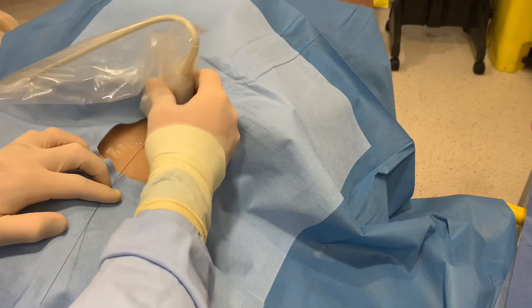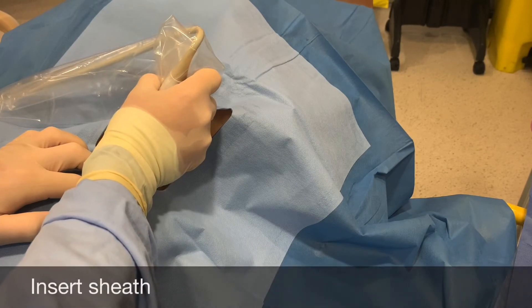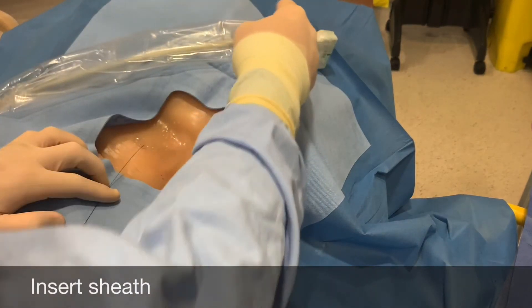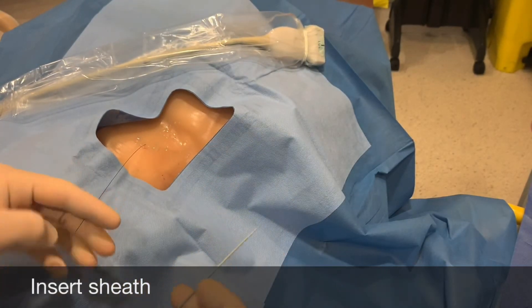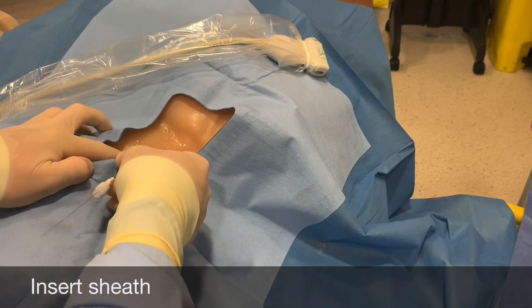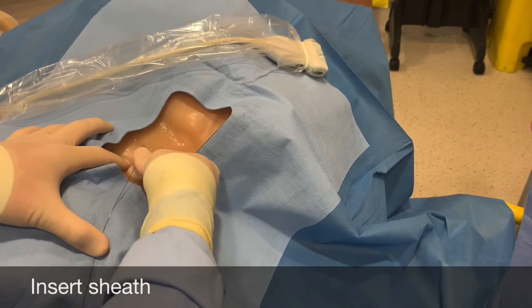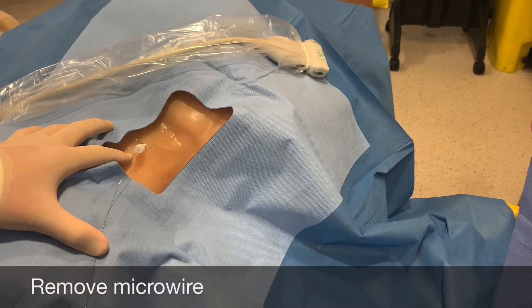Confirm venous placement with ultrasound. It is often useful to look in-plane with the ultrasound as the wire is quite small. Once venous placement of the wire has been confirmed, take the four French sheath introducer and railroad it over the top of the 0.018 micro wire. It is not necessary to make a skin nick. Ensuring control of the wire at all times, place the sheath introducer and then remove the micro wire.